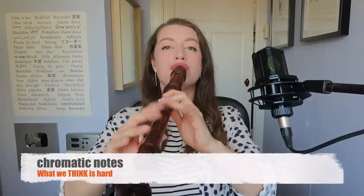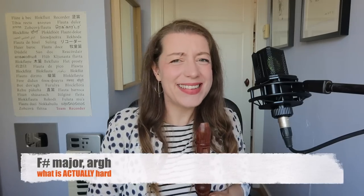I literally spent a year practicing just this. I'm a fun person to have at parties. What we think is hard: chromatic notes. What is actually hard: F sharp major. Just look at what my fingers have to do.